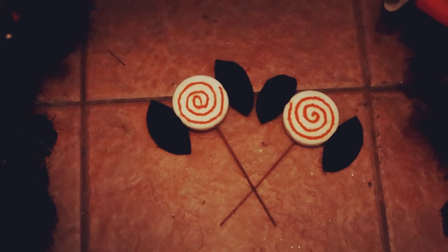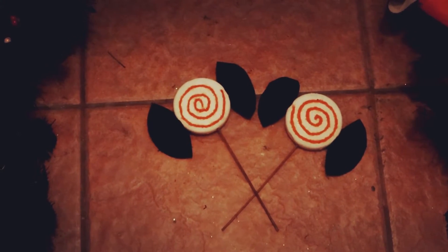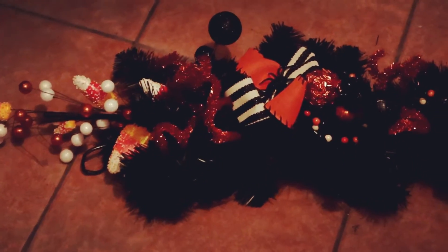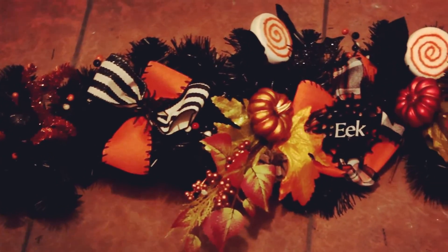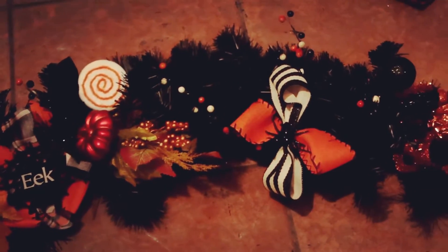Last but not least, my favorites — these awesome little lollipops. I have no idea why, but I absolutely love these; I think they are so cute. And here is the finished product — I'm so happy with the way it turned out, I think it looks awesome!